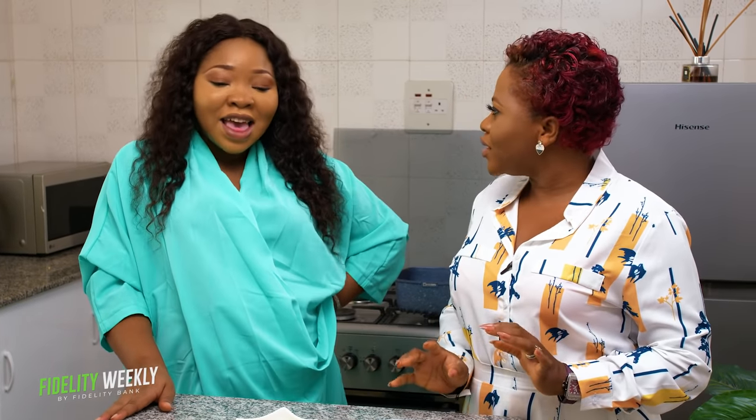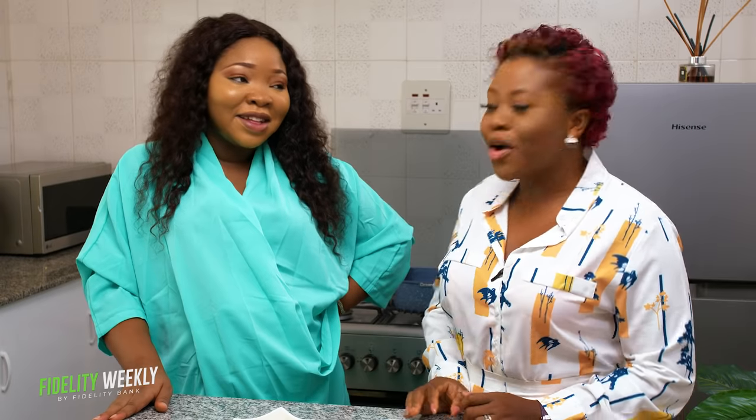How are you, dear? Thank you so much for making time to be here with us. So today you're going to mesmerise us and teach us a whole lot of stuff. Okay, so if you don't want to miss out on anything today, stay tuned. We'll be right back.